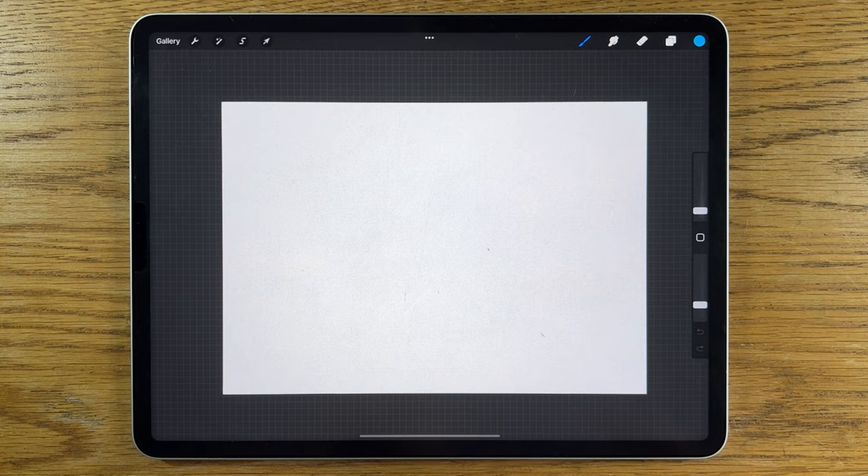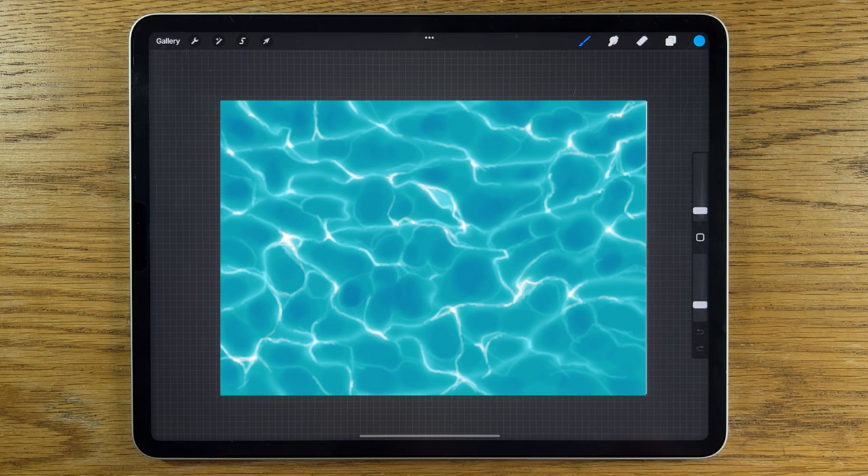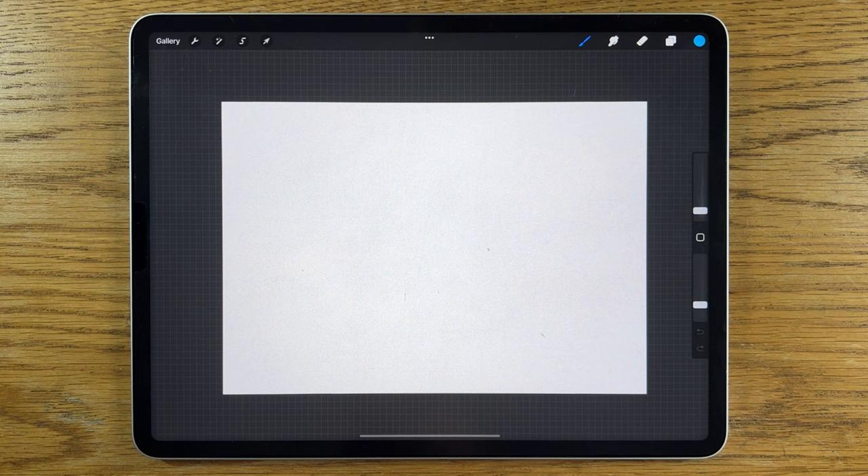Welcome to another iPad painting tutorial. Today I'm going to show you how to paint water ripples — the kind of ripples you might see in a swimming pool. I'm really fascinated by the way that natural elements react to light in different environments, and I just think it's a really beautiful kind of image to create.